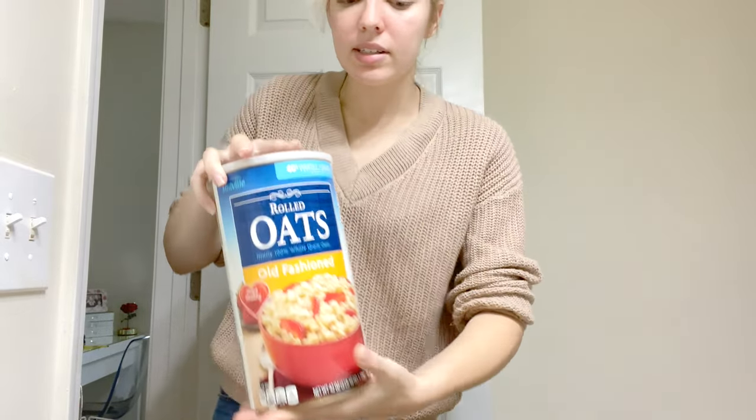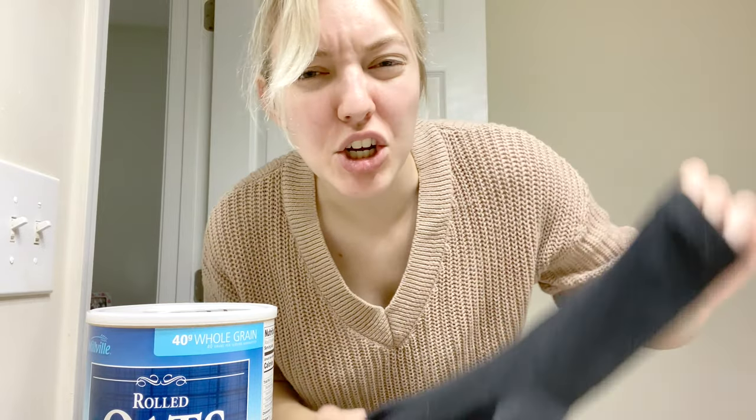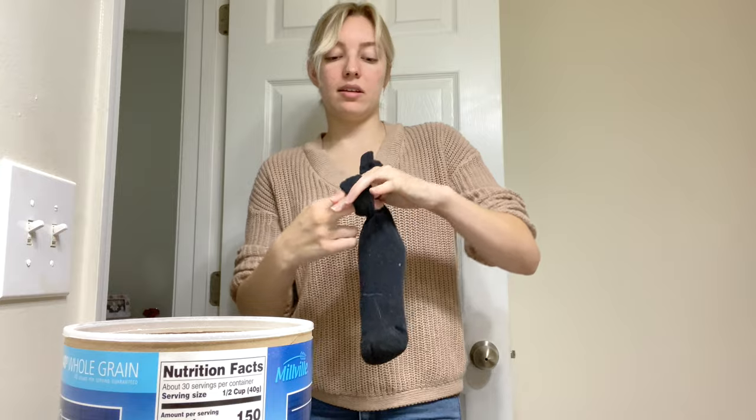I'm going to take my big oatmeal container and John's sock, because I only have ankle socks — he doesn't know I'm using his sock. I probably should have got a funnel, but I have found a method. I'm just gonna tie a knot so nothing comes out in the water.